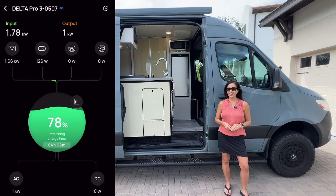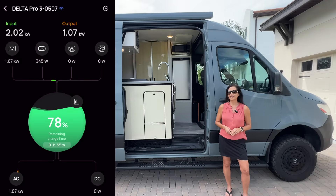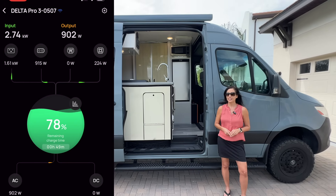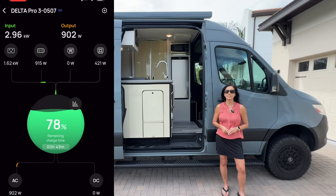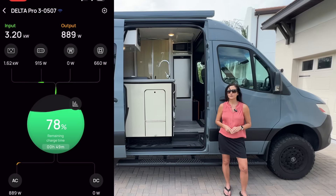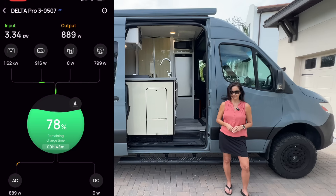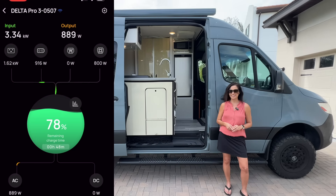Now that everything is attached, you can see the EcoFlow is being charged by the AC port, the cloud energy battery plus roof solar, and if I turn on the van it will also be charged by the alternator charger I installed in a previous video. In total, I now have close to 10 kilowatt hours of power with multiple charging options. With all of this power, I should have no problem camping off-grid for an extended period of time.